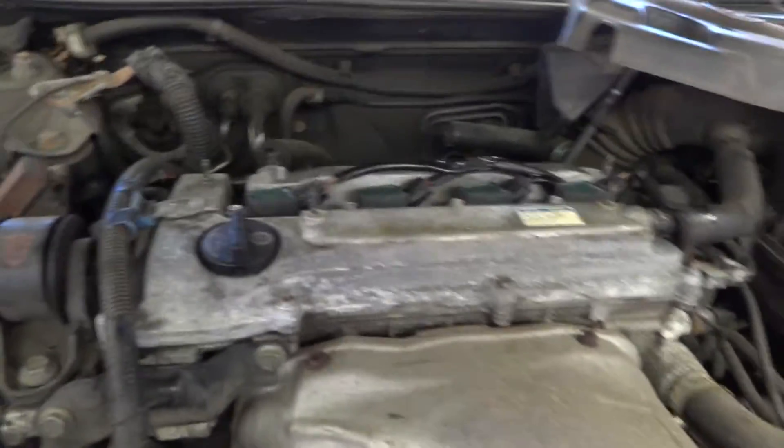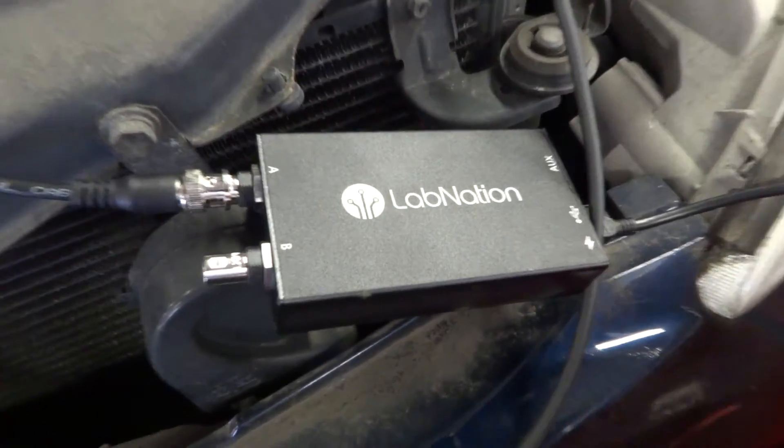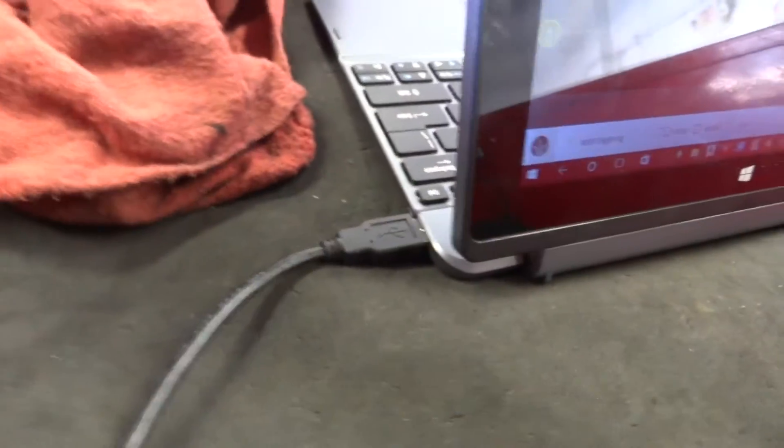We have a Toyota Camry here. There's nothing really wrong with this car — just doing some testing with my new scope. I got a LabNation Smart Scope connected to my Acer 2-in-1 tablet via the USB port on the side.